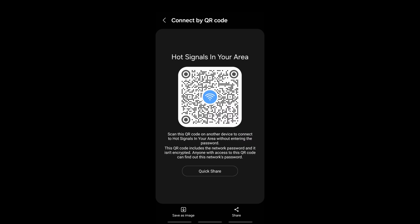Once I punch in my PIN, I have a QR code. I can save that as an image, share it as a text or a WhatsApp message — really easy to share. I can also print and save it. For a little while before I got one of the items I'll show you later, I just saved this image and showed it to anybody who wanted to connect to my guest Wi-Fi.